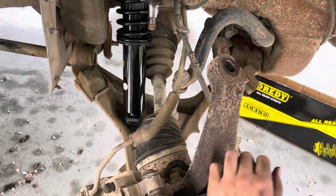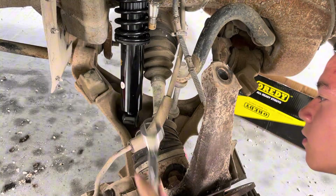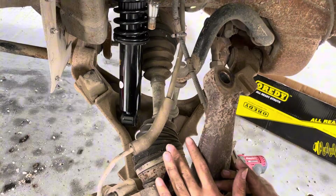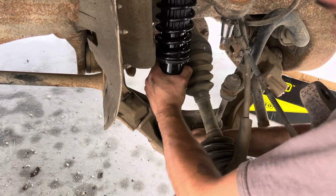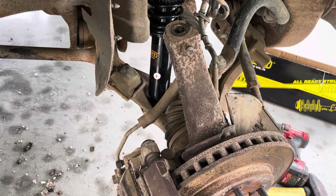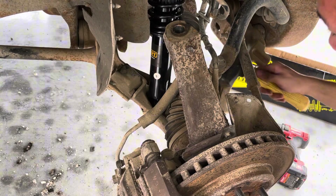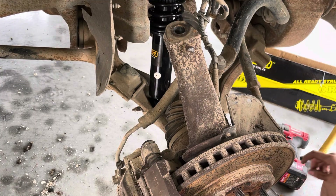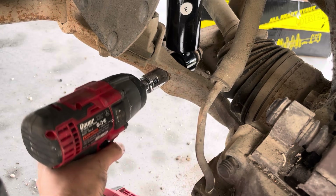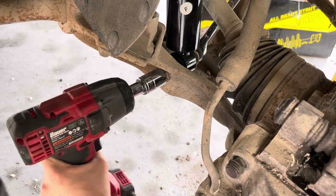On this one it's 15 millimeter on top and 15 on bottom. Removing the sway bar end link gives you a lot more room, just like that. Now put your bushing back on, and once you've got your sway bar back on you can slide your bolt back in — it's maybe a little tricky. Get your nut and slide it back on there. It's 18 millimeter and a 15 millimeter wrench.